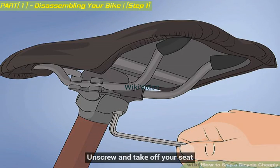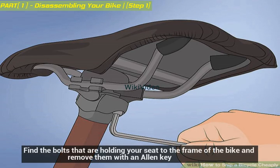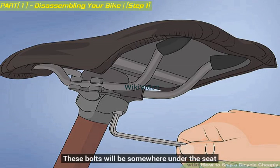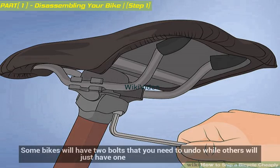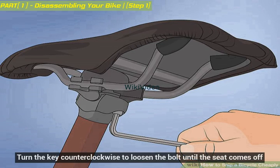Unscrew and take off your seat. Find the bolts that are holding your seat to the frame of the bike and remove them with an allen key. These bolts will be somewhere under the seat. Some bikes will have two bolts that you need to undo while others will just have one. Turn the key counterclockwise to loosen the bolt until the seat comes off.